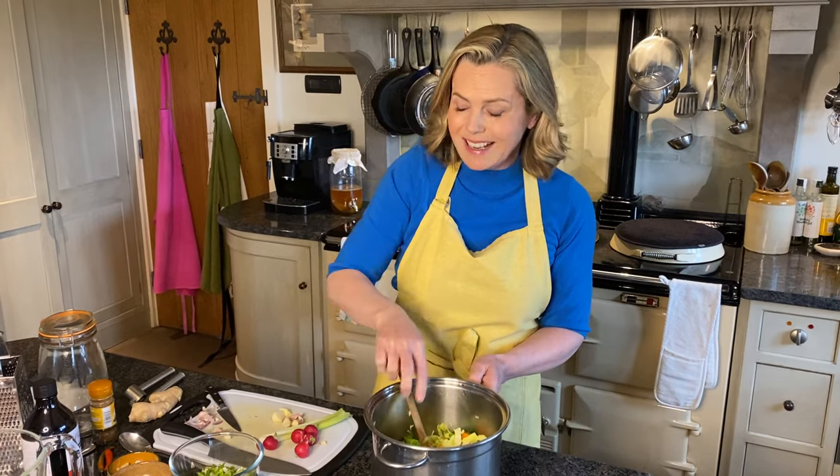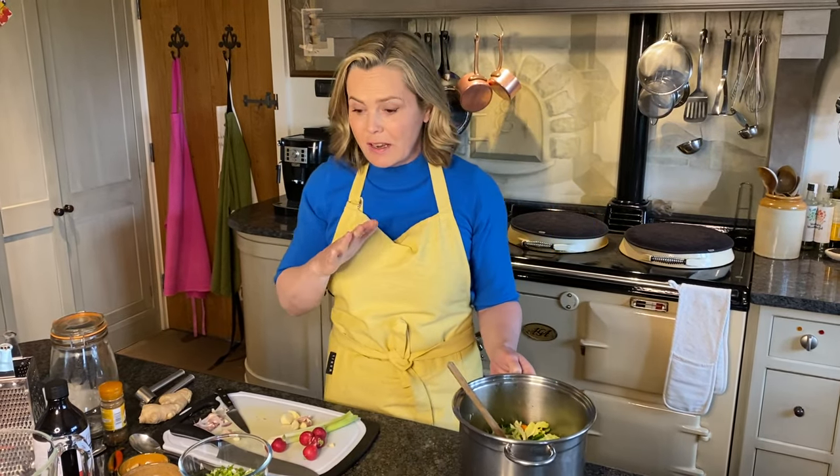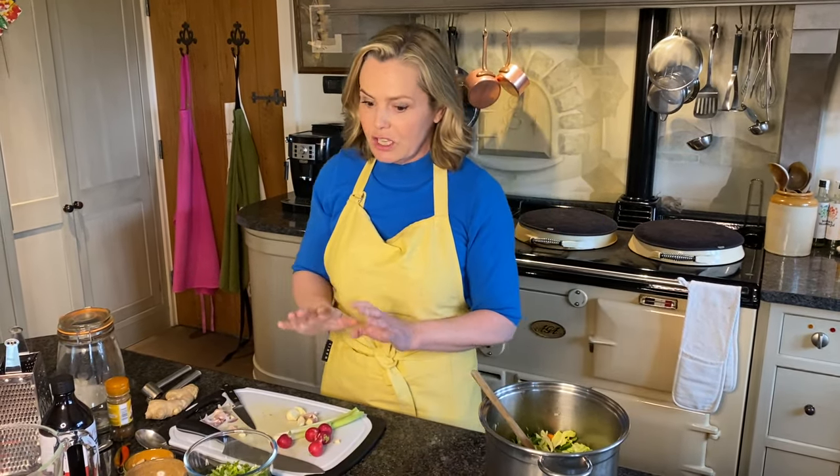You can really make it as spicy as you like. Traditionally kimchi is quite spicy with quite a lot of chilli. I'm not a massive chilli fan so I go easy on the chilli, but it's really up to you how spicy you want to make it.